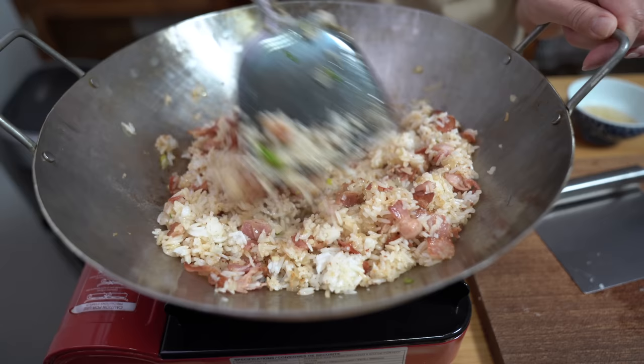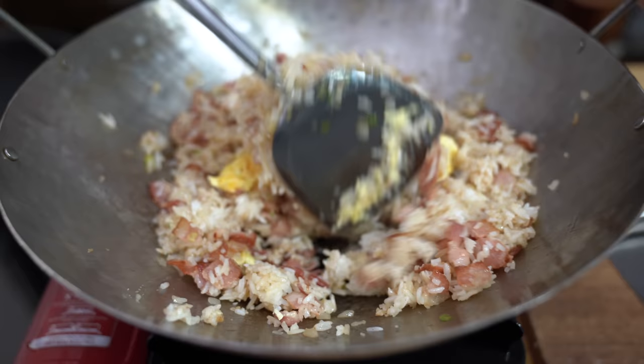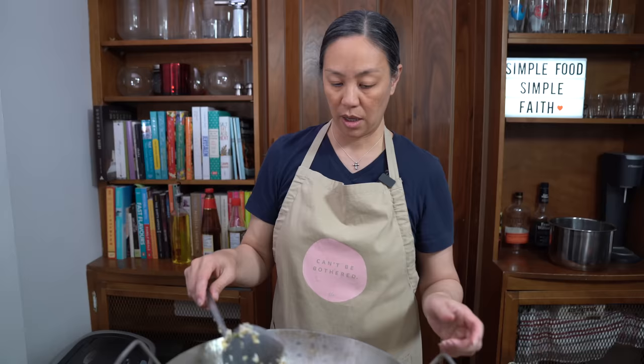Now I'm going to add my eggs back in and break them up. If you wanted to add veggies to this you totally can — I'm choosing not to, we're going to have veggies on the side. But you can add a handful of peas, you can wilt some spinach in there or lettuce. And that is it.